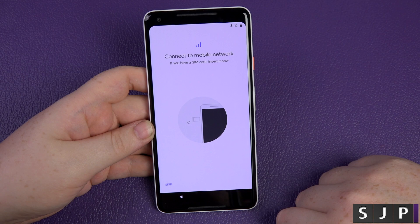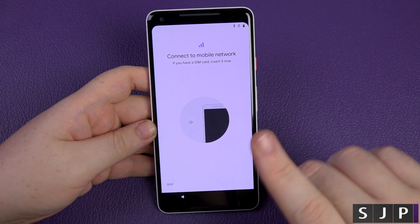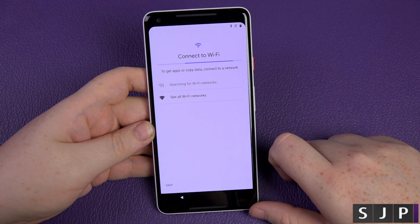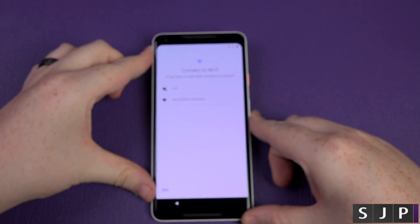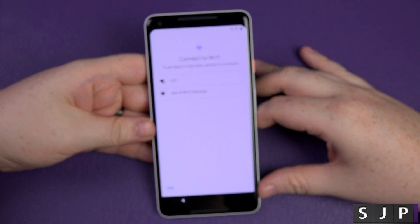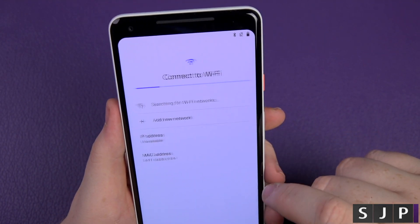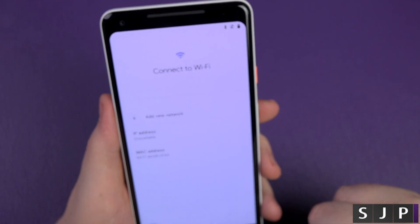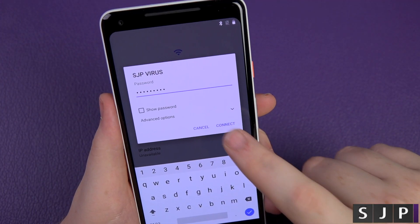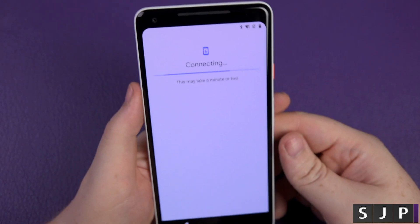We can do an emergency call, which we don't want. Connect to mobile networks — it wants me to put a SIM card in, but I'm not going to do that now as it's in my iPhone. So let's skip that and connect to Wi-Fi. Let me find my 5GHz network — and there we go, it's found them all.